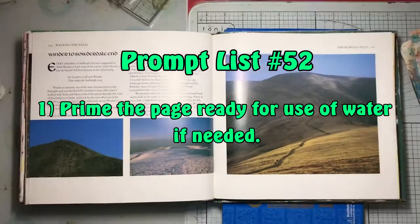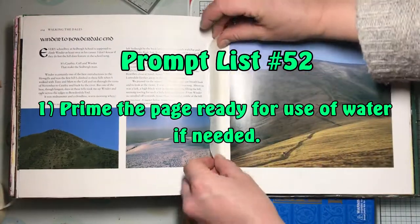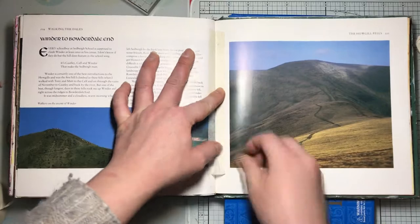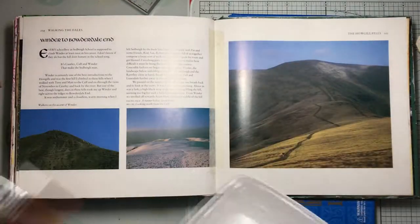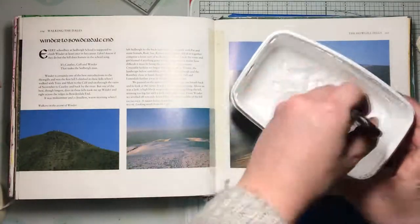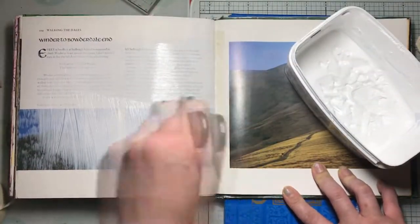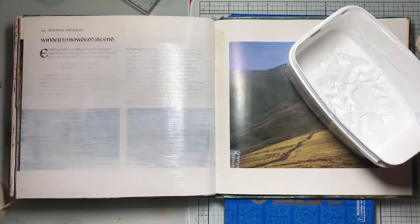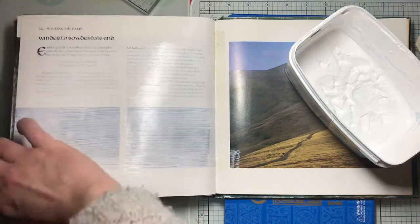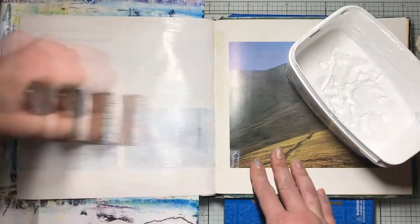The first prompt is to prime the page ready for the use of water if needed. I'm getting masking tape stuck down and I'm going to use white gesso to prime my page. If you're working in a normal sketchbook or art journal that doesn't need priming, don't worry — you can use clear gesso, white gesso, or even white acrylic paint, whatever you want.